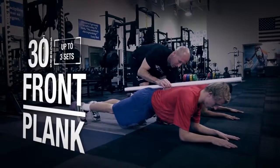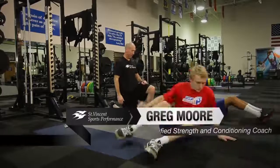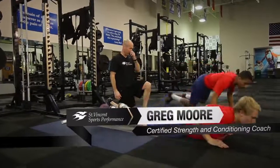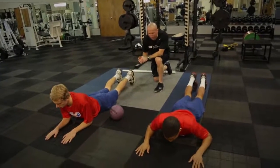From here we're going to move to the prone plank or the front plank, where we'll flip our athletes onto their front side and get the front side activated. We want shoulders, hips, knees, and ankles to be in a straight power line once we get up.